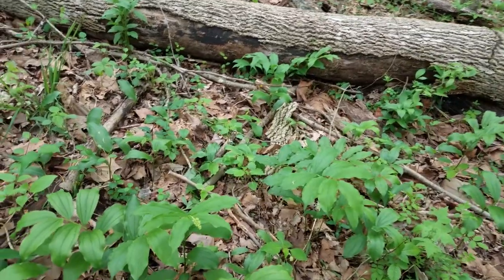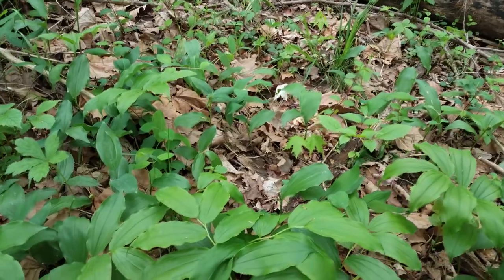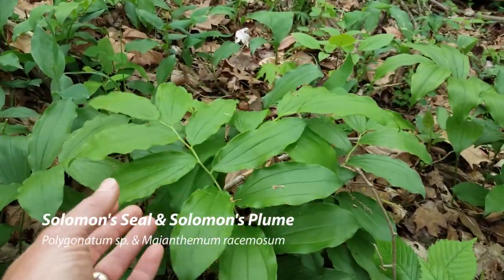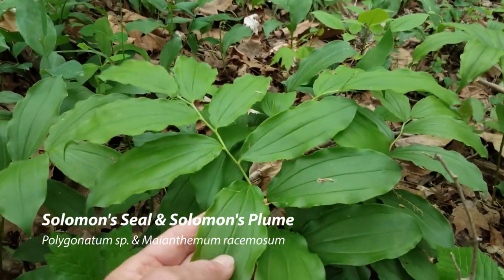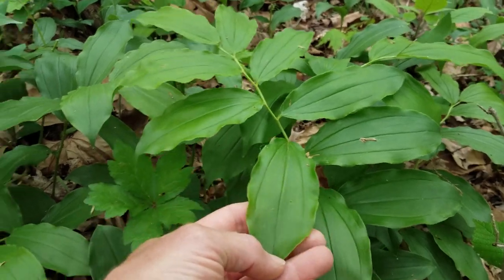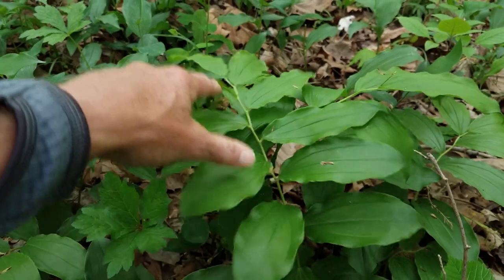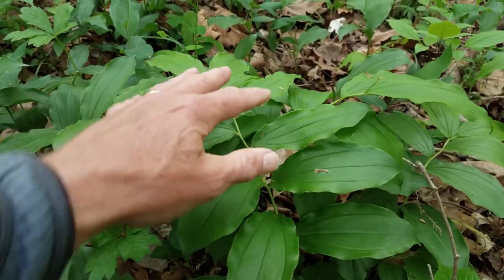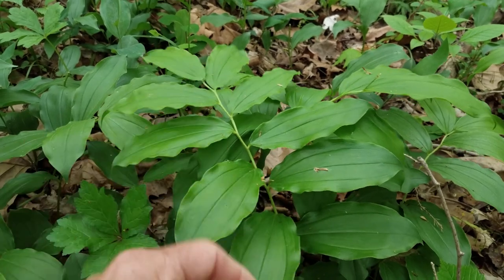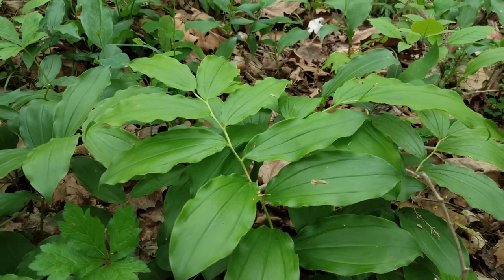Another plant that might look a little like ramps when you're looking on the forest floor — and it's definitely found in the same types of areas — is Solomon's seal. There are various species of Solomon's seal but they all share the same characteristics. They're a monocot, so they have strap-shaped leaves with parallel veins, but they have a central stem with leaves coming off from it. Ramps have all of the stems coming up from the bottom, so they do look very different.